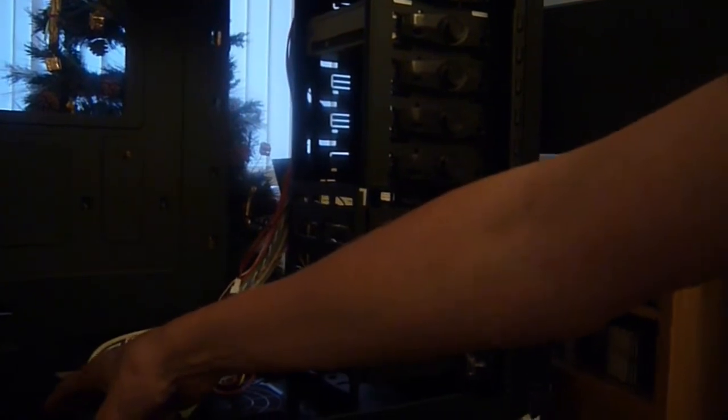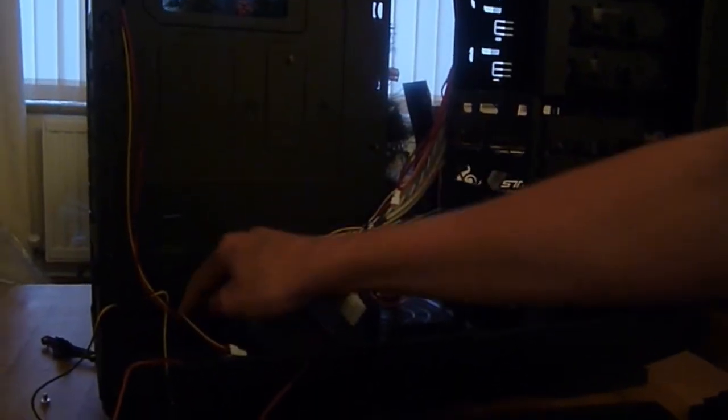The overall design of this is black — hence the name Black Edition. It has a place to put a fan there, and ventilation for underneath the power supply. Here are some foam pads, just to secure the power supply even more. And that's pretty much it.